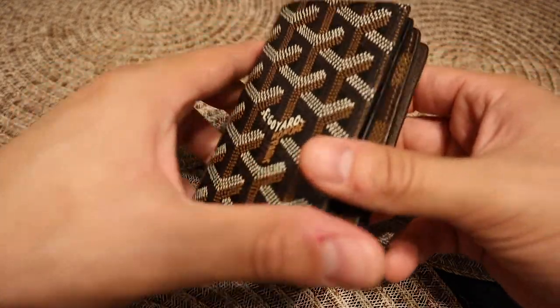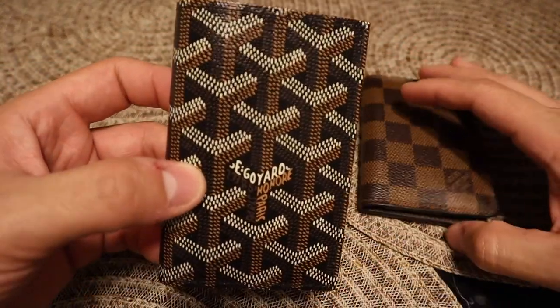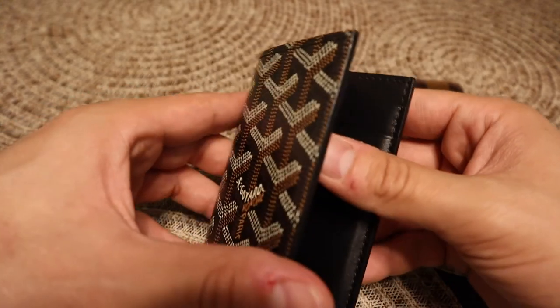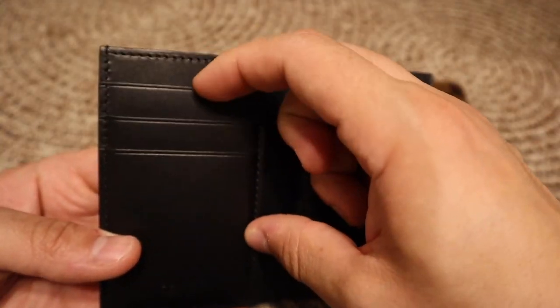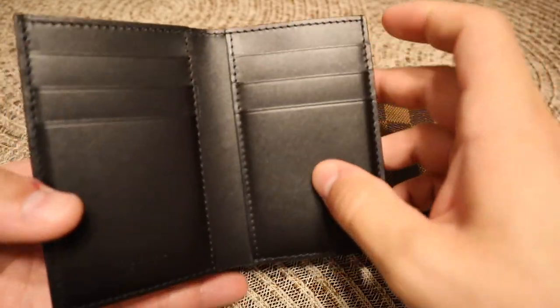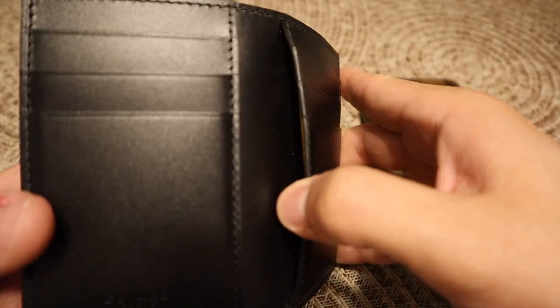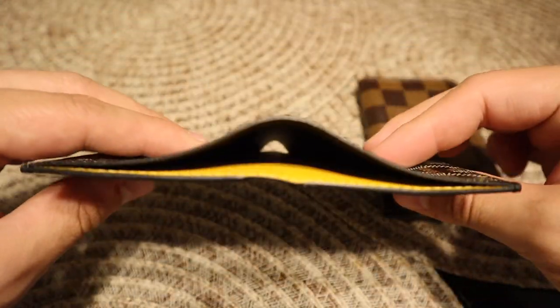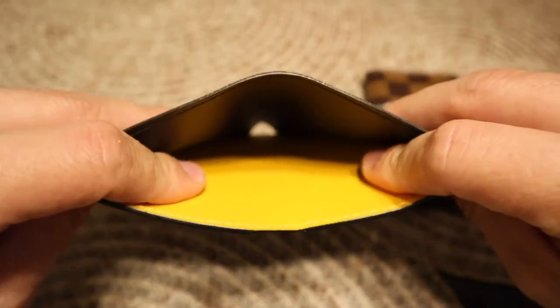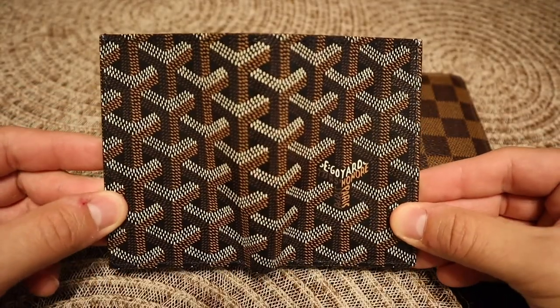Quick rundown: this is going to be the Goyard Saint Paris. You do have one, two, three, four, five, six card slots, and then you have another slot there — seven, eight — and then you have this big opening here so you can stick cash or whatever you need. This is how it is — one big piece of canvas.